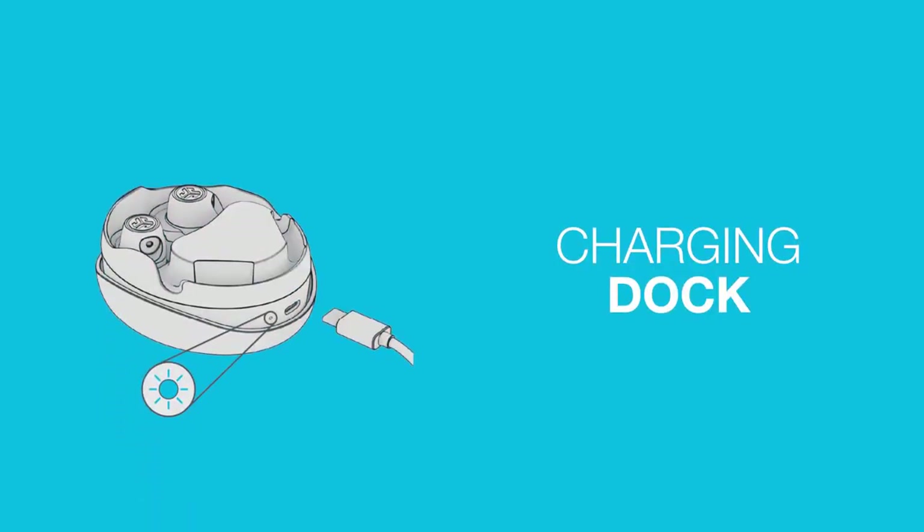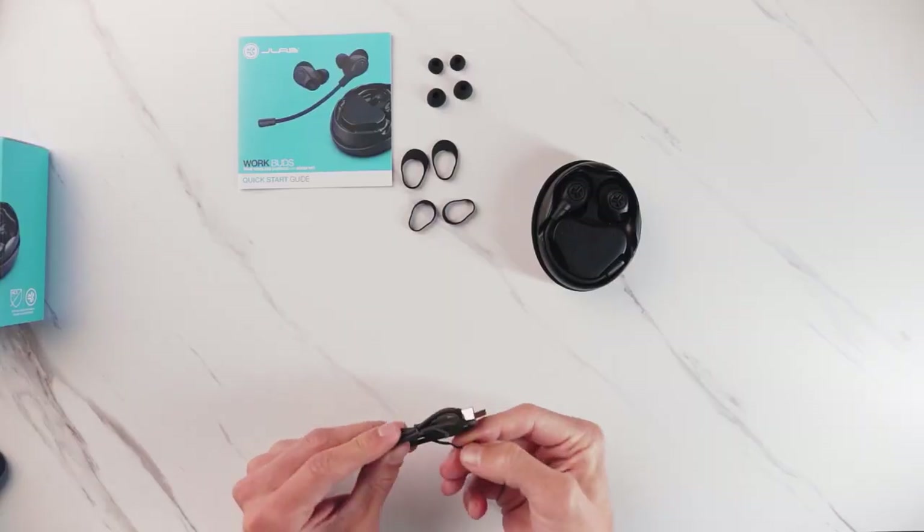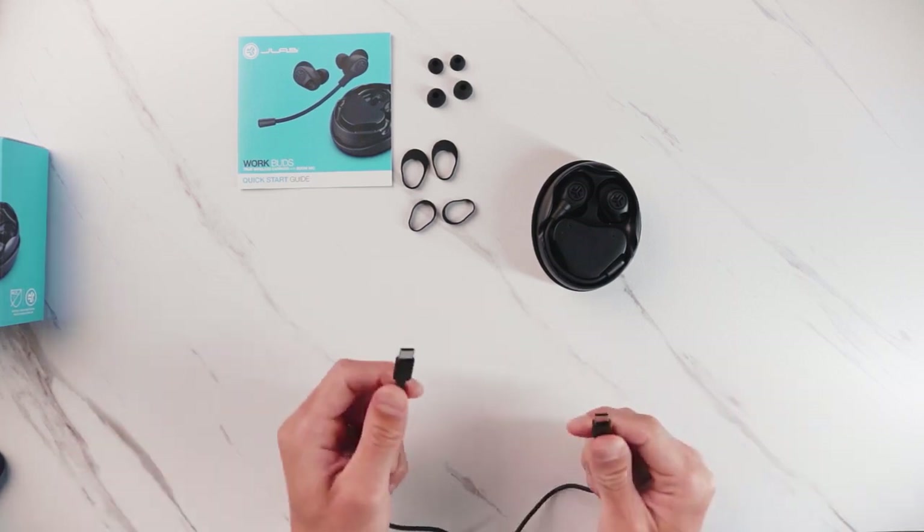Included in the box, we have a USB-C charging cable. This is a big transition for JLab moving forward in 2023 and beyond — we'll be transitioning to Type-C on all of our products.